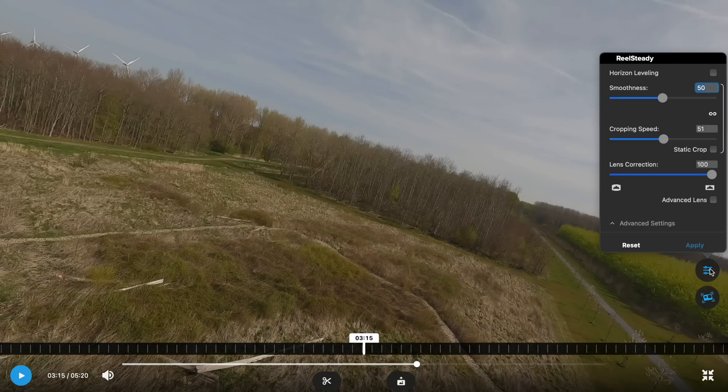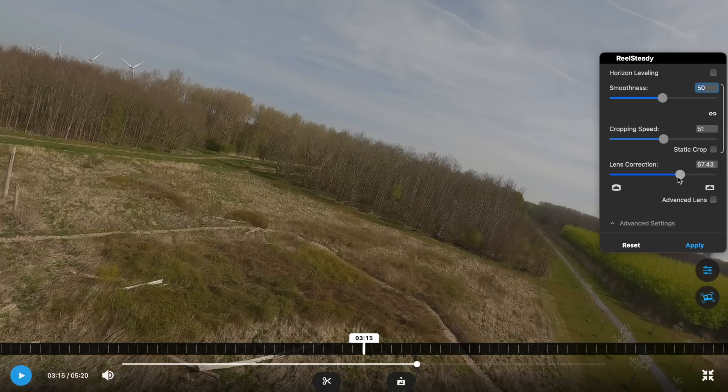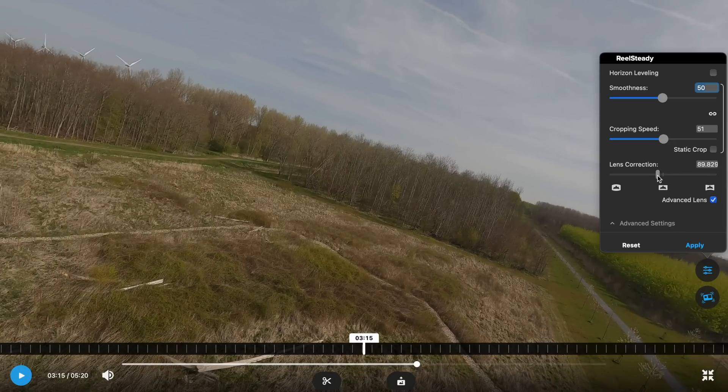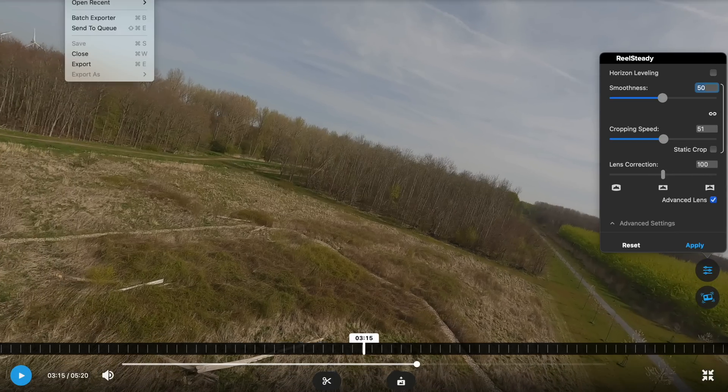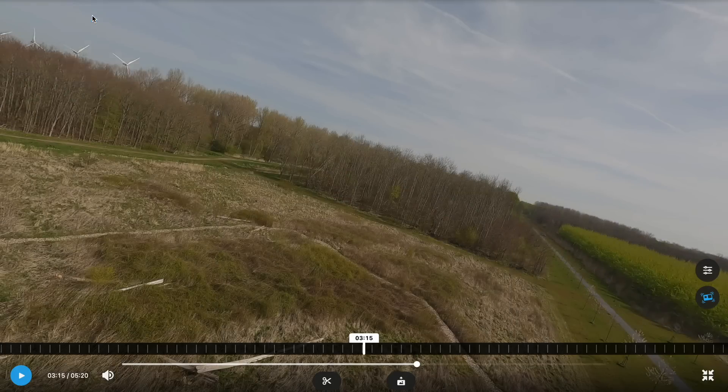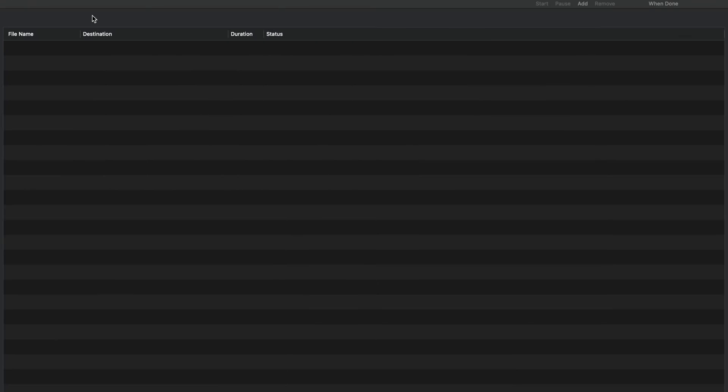You can also change some of the settings at the very top — horizon leveling, though the current version is not compatible with HyperSmooth, so you have to choose either horizon leveling or HyperSmooth. You can also tweak the smoothness, the cropping speed, and the lens correction. Or you can just choose advanced lens and tweak it that way instead. Once you're ready to go, choose File and Export and you get even more options including the codec you want, which changes the export speed but sacrifices quality or file size. You can also change the bitrate at the bottom. Once you're done, just choose Next to save, or if you have a bunch of files you can add them all to a batch queue and export them all at once.